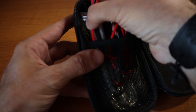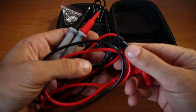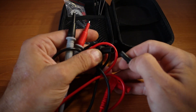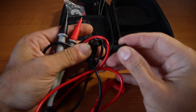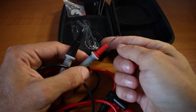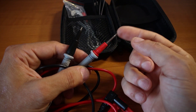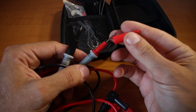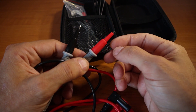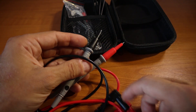We have the usual test leads that come with a multimeter. They have a protective cap and also a protective cover on the tip, which is great when measuring in tight spaces. Usually I use the multimeter without it, but if I have a tight space and want to make sure I'm not touching anything else besides what I'm trying to measure, I use the protective cover.